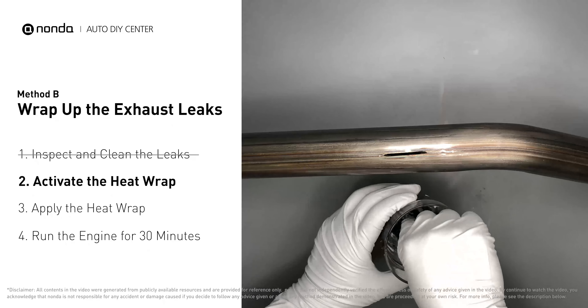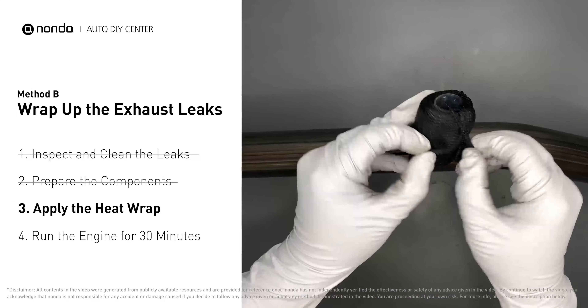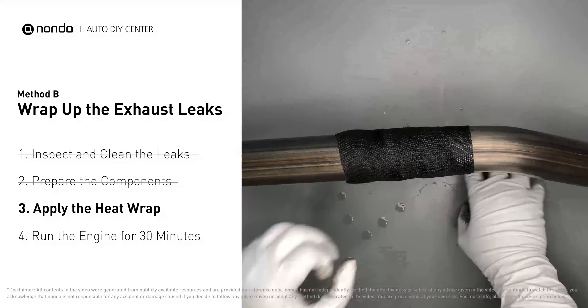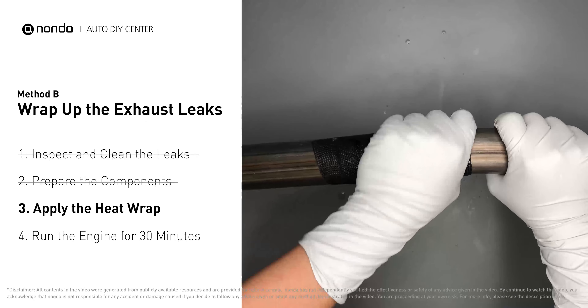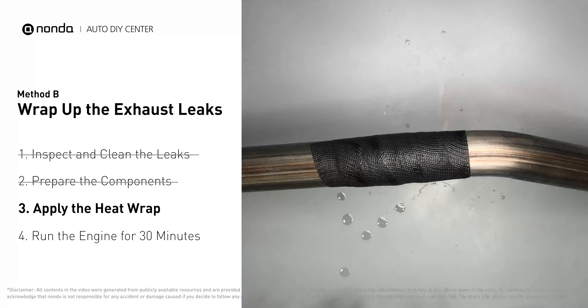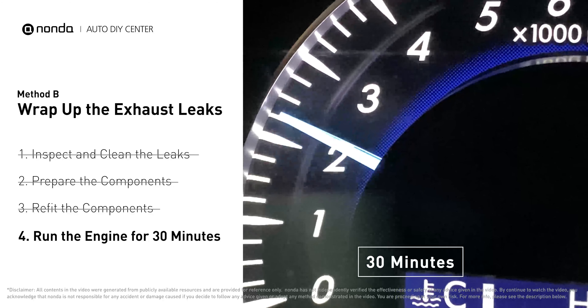Then remove it and squeeze out any excess water. Wrap it around the area and overlap it a couple of inches on each side. Repeat the process three or four times, then squeeze it to make the resin go all through it. Start the car and let it run for 30 minutes so the heat cures it and makes a permanent fix.